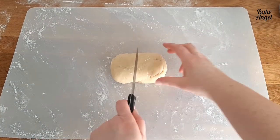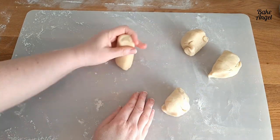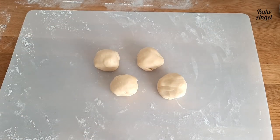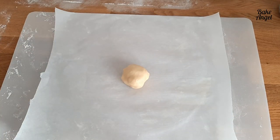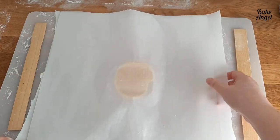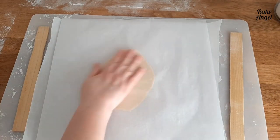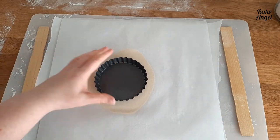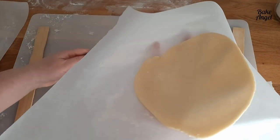I decided to make mini lemon meringue pies instead of one large one. I'm portioning the dough into four equally sized pieces, rolling them up roughly into rounds. Then I roll each out between sheets of parchment paper — a great tip to stop sticking and keep everything smooth. I'm using paint stirrers on the sides to give an even depth, then sizing each piece up against my mini tart pan.